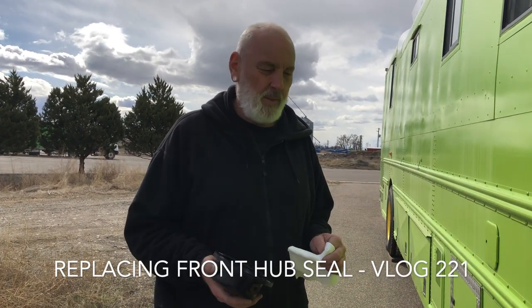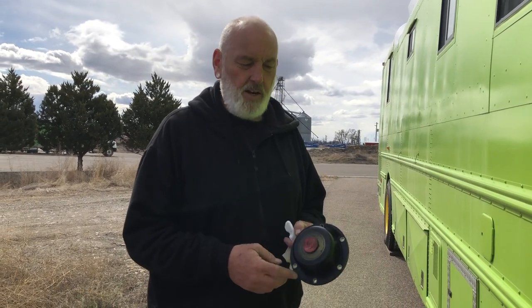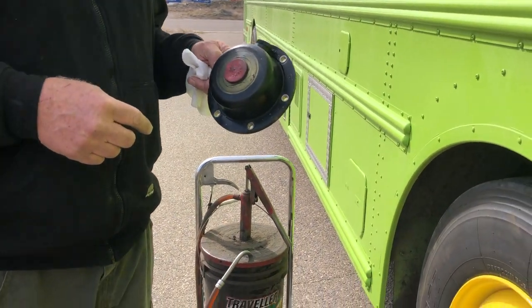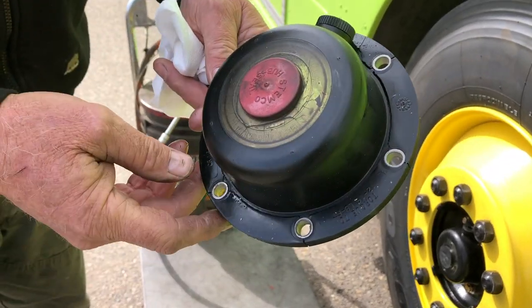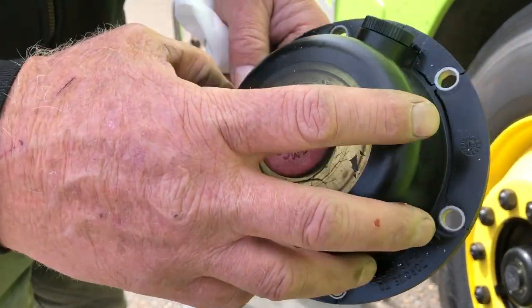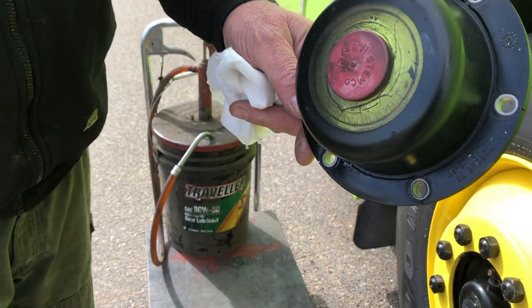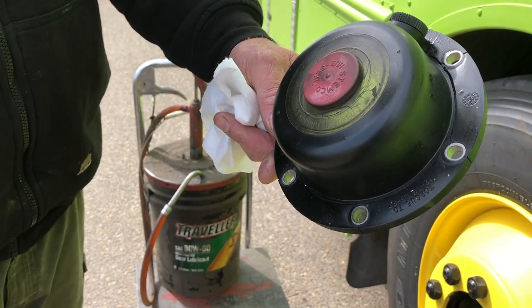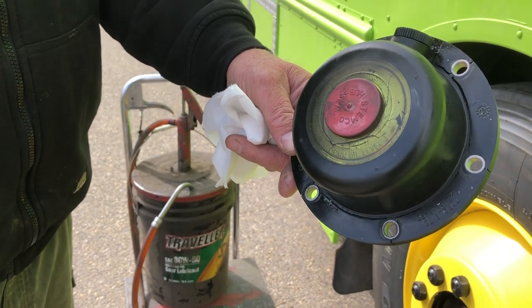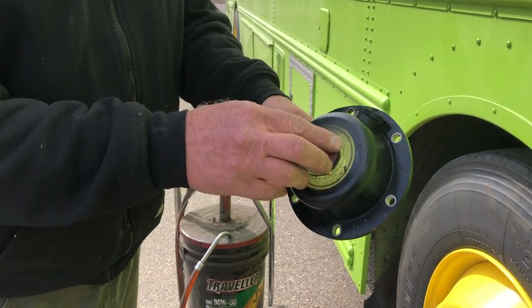There was some maintenance done on the bus — this is the front hub seal. When I went to paint the wheels before I got the new tires on, I saw this one was cracked. I didn't even realize there's a clear window here so you can see what your fluid level is in your hubs. If somebody's painted your wheels when they sold you the bus, they might have painted right over top of this, like mine was.